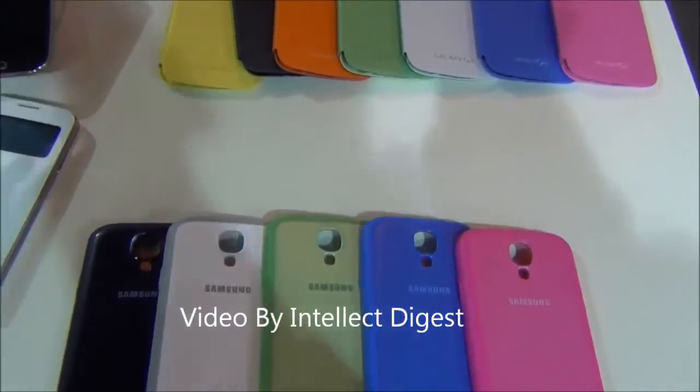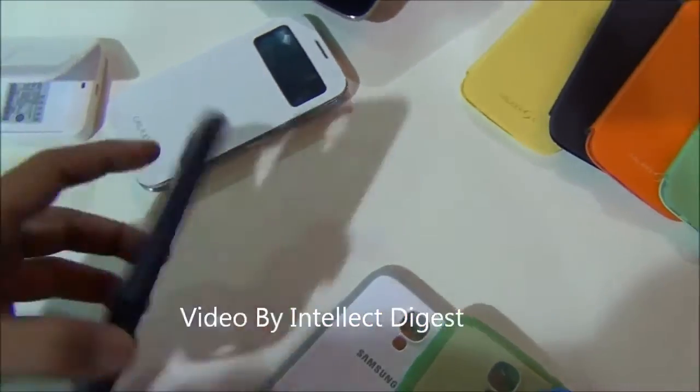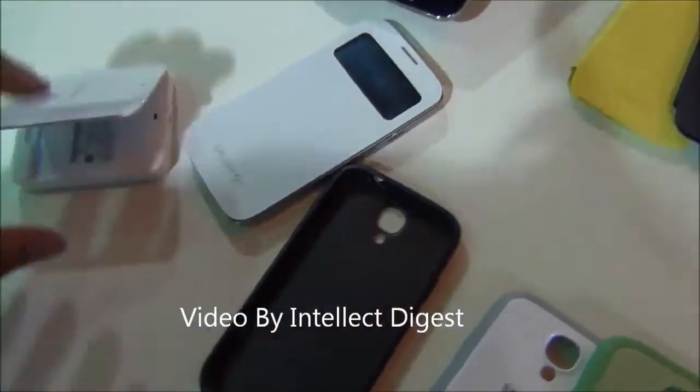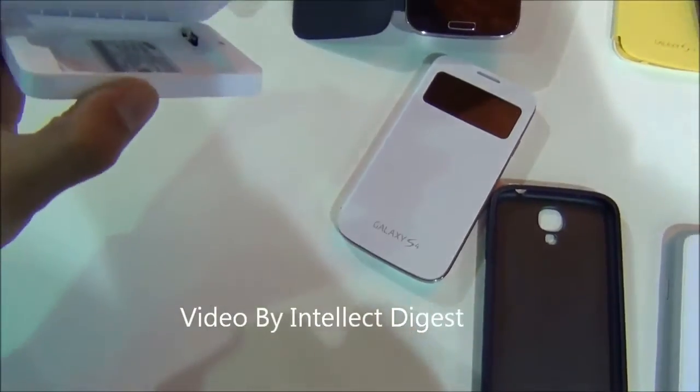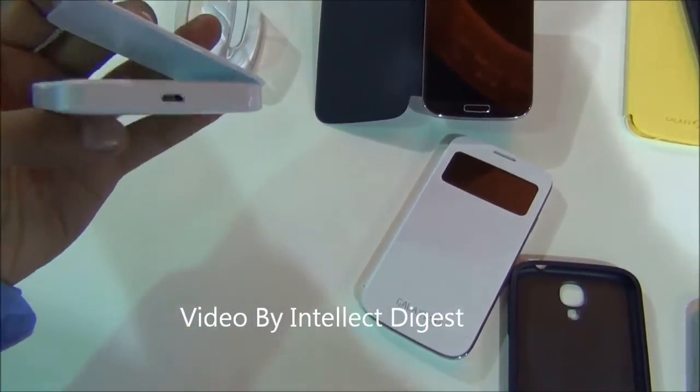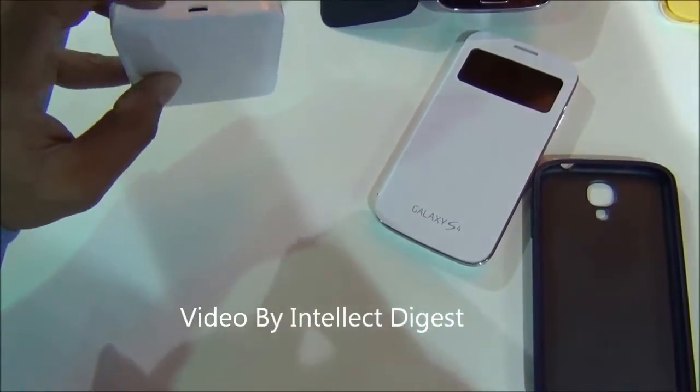If you are not a flip cover person and you want to protect your phone, you can also use a back cover or a bumper like this, which will protect the sides and the rear of your phone. There is also an extra battery charger — if you travel a lot and want to carry an extra battery, you can purchase an additional battery, put it inside, and charge it here.